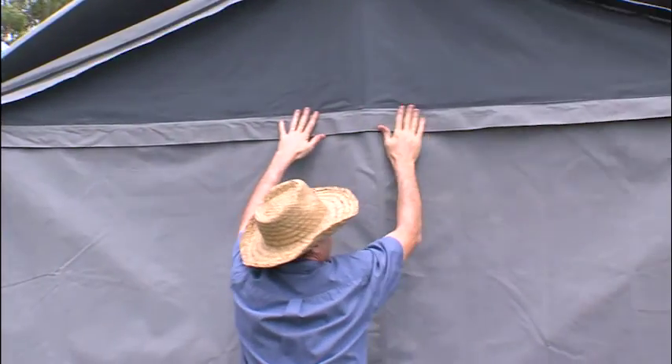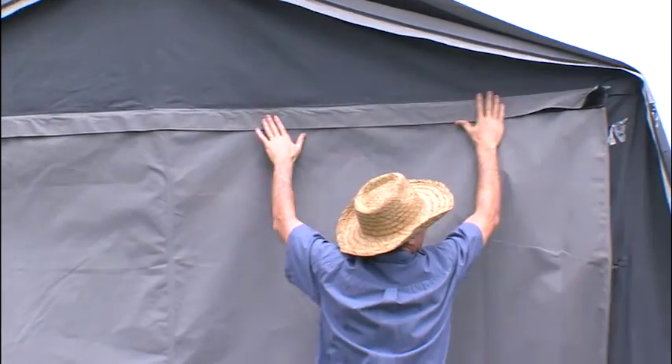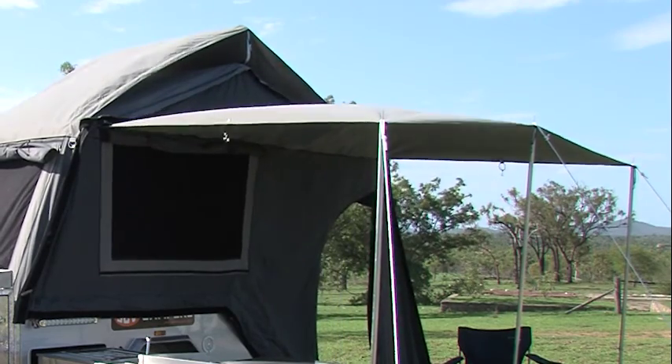For overnight or short stays, the camper can be fitted with an optional touring awning which can be set up in minutes and fitted to either side.